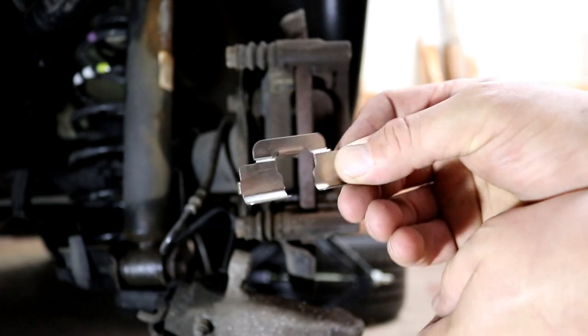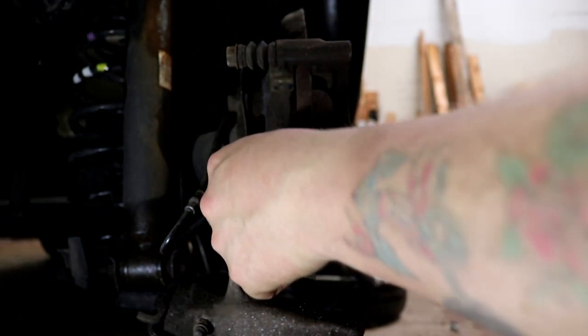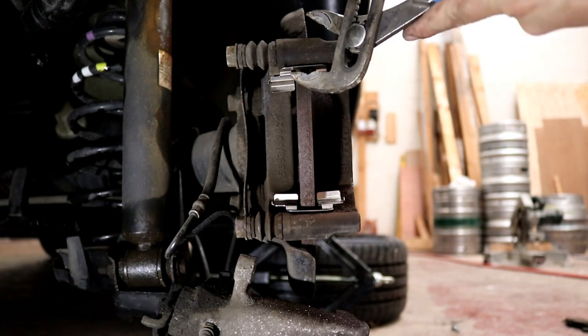You should really use a wire brush for this — I didn't have one. I'm changing the seats for the brake pads here; they came in the package and didn't cost me anything extra. You can use the old seats — it's not a problem — but if you've got new ones, why not use them?